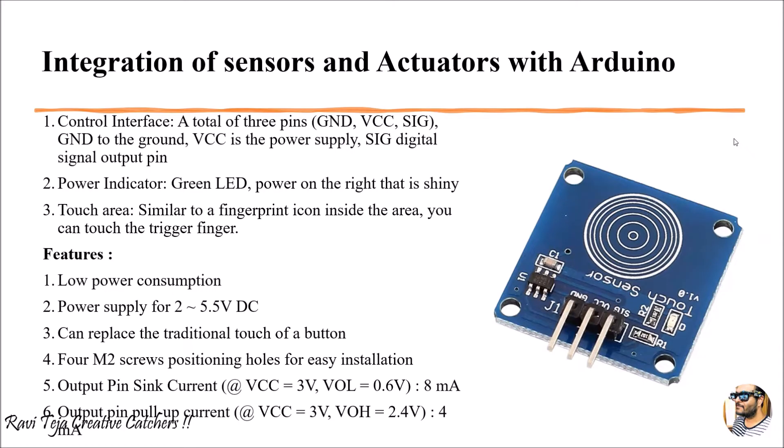As soon as you give supply to that particular sensor through VCC and ground, you can see an LED indicating that energy is given to the sensor. It is somewhat similar to a fingerprint icon — when a finger is put on that particular sensor, it senses that particular touch and produces the respective output. Initially it will be logic low, and once you touch it, it goes to logic high.